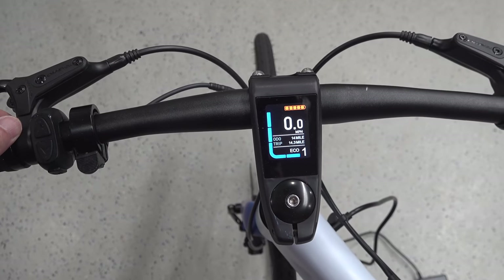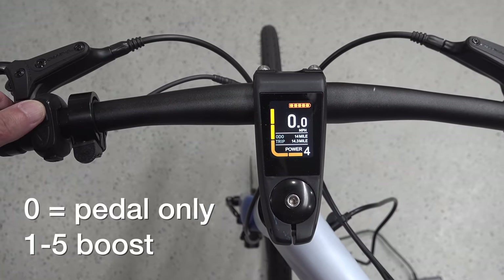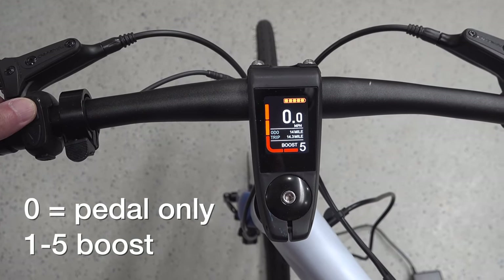Here's what the display looks like inside, or if you're going to be using the bike at night. You can control the speed setting, and this is the amount of boost that the bike is going to give you while you're pedaling.